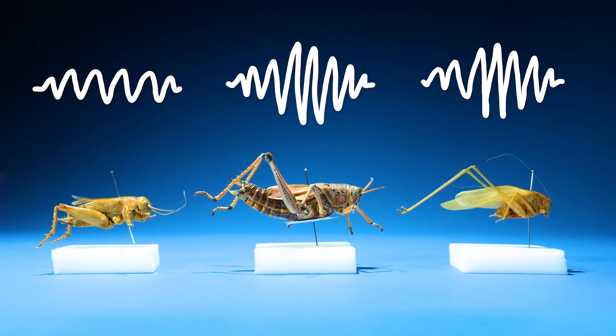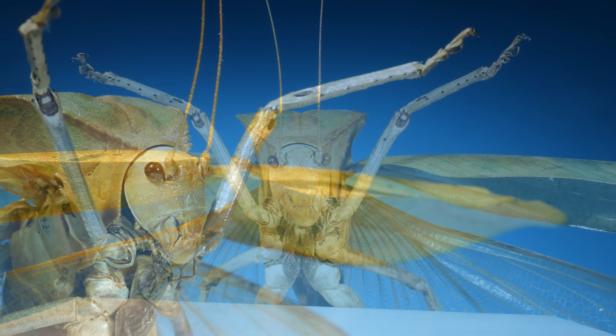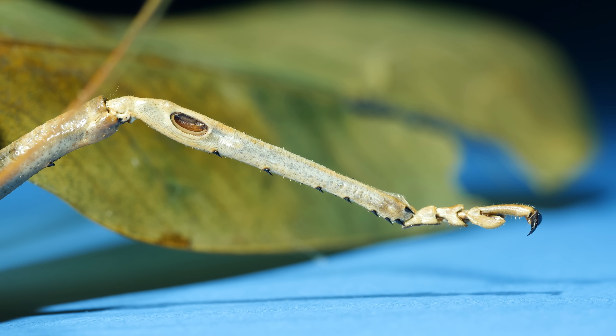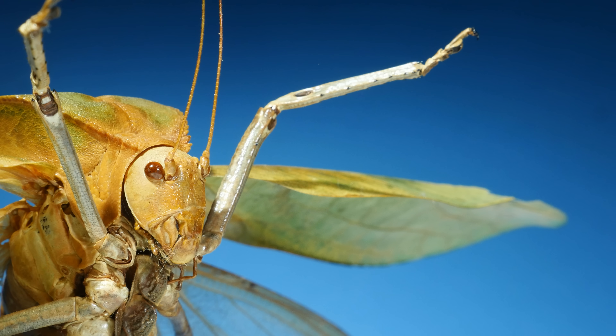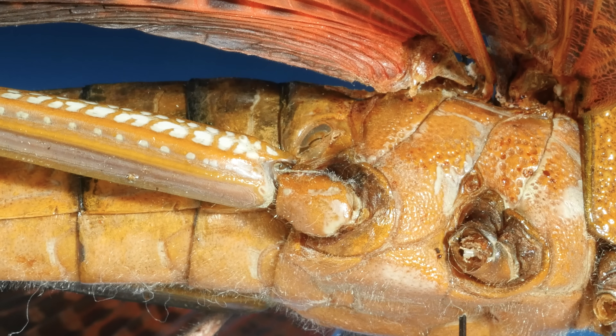One thing all of these insects have in common is they don't have ears on their heads. So how do they hear? They have ears somewhere else. Look at this katydid's front leg, specifically right below its knee. Do you see that small circle? This is the katydid's ear — the surface of it is the eardrum. Katydids and crickets both hear through ears on their legs. Grasshopper ears are somewhere else: on the grasshopper's side, right above their second set of legs.